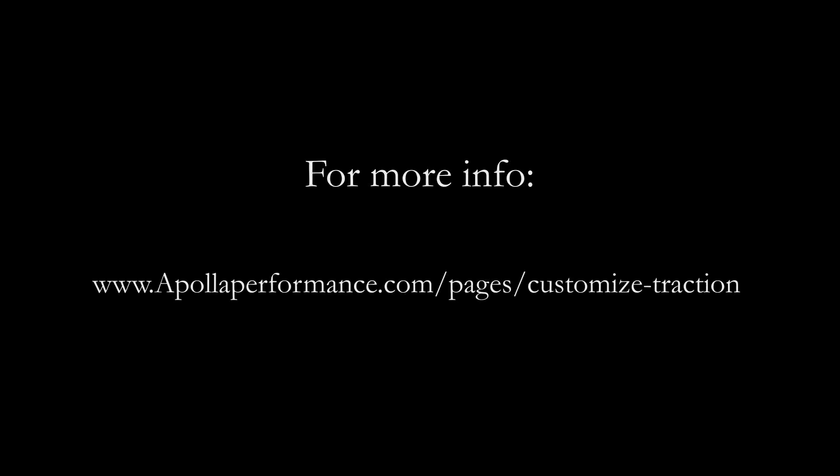You can choose which one is right for you. We hope you enjoy your Apollo shocks. For more information on our customizable traction, visit us at the link below.